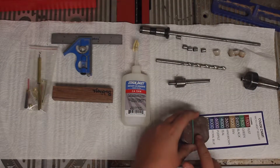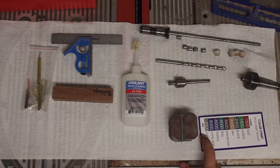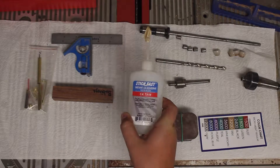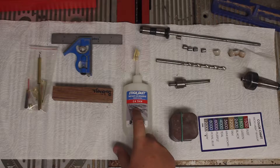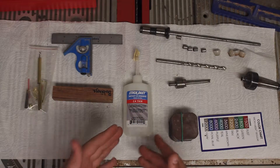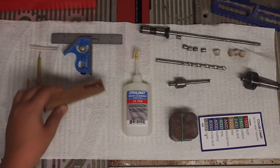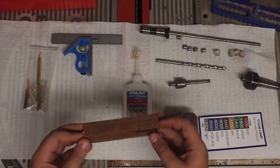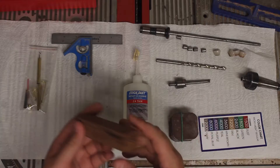You also need some micro mesh, and this ranges from 1500 to 12,000 grit. I also use a Stickfast CA thin finish. You can use an accelerator but what I found is it turns the glue white so it messes it all up. Also you need a blank — I'm using Bubinga. You can make these yourself or buy them. I buy them so I can get more exotic wood that I don't have in my shop.